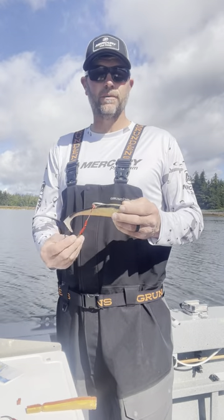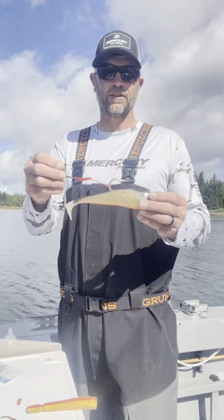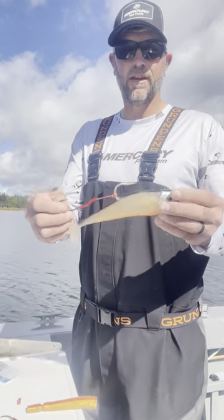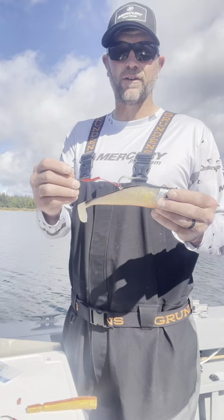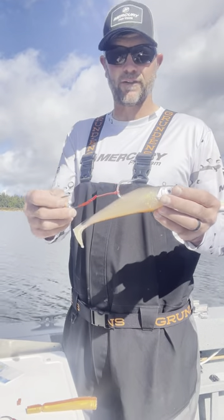One thing that we've done when we're fishing swim baits for lingcod here in the saltwater is we started adding these assist hooks to the back of the swim baits. This is a Gibbs Megabyte. These work great without an assist hook, but we found that our hookup ratio goes up just a little bit when we run this big assist hook on the back of this swim bait.